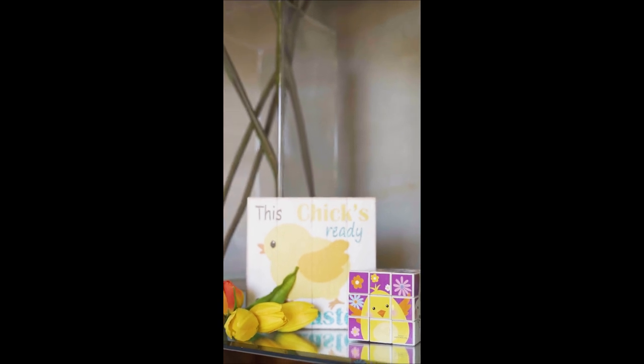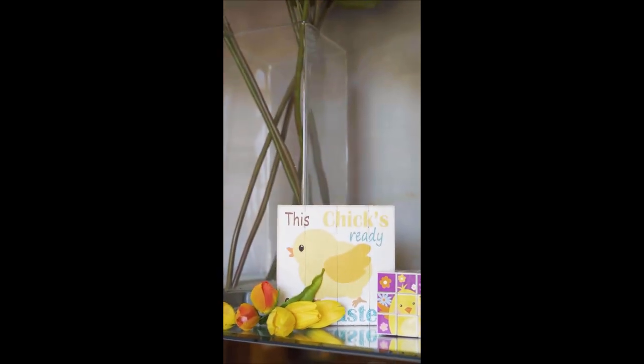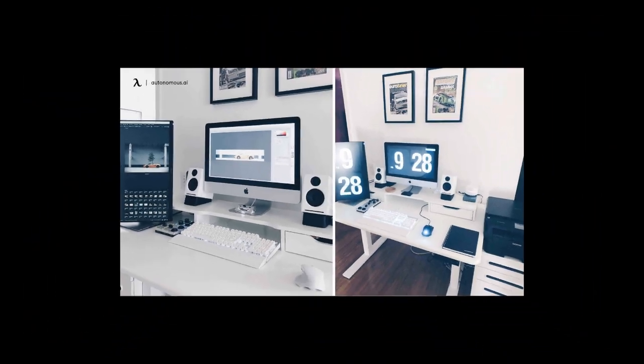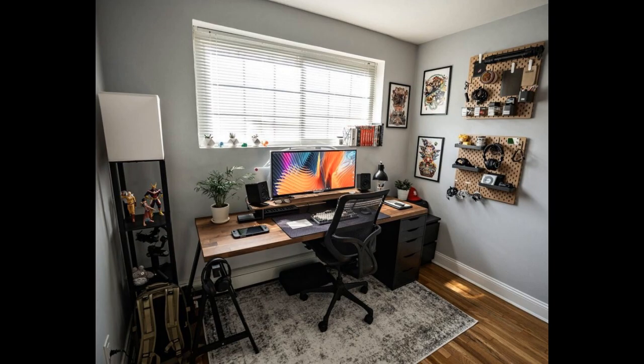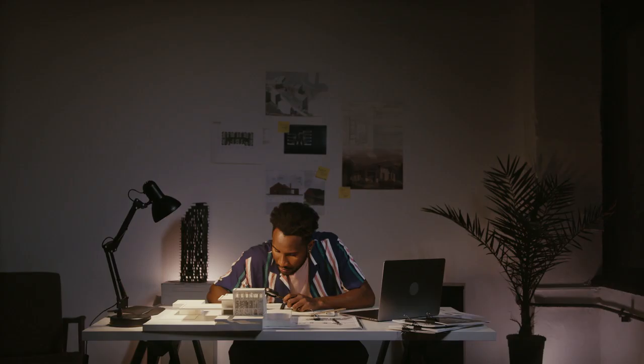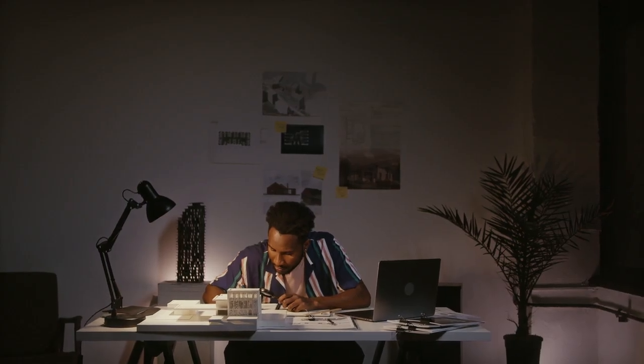And there you have it — three DIY minimalist desk upgrades to elevate your office space. I hope these projects inspire you to get creative and make your workspace uniquely yours. Remember, minimalism is about intentional design and thoughtful touches. If you enjoyed this video and found these DIY projects helpful, give it a thumbs up and subscribe for more content like this.